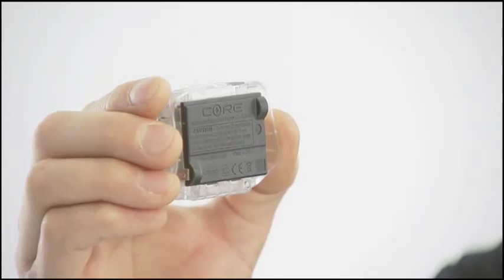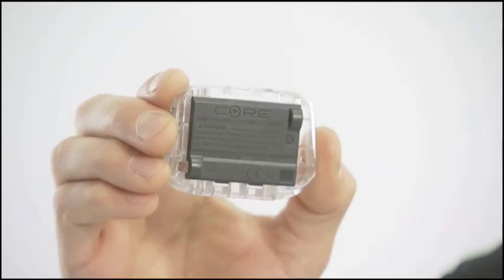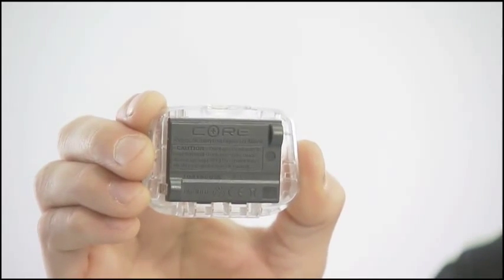The Core is Petzl's rechargeable battery for the TK2 Zipka 2 series headlamps. It was developed as a smart solution for those looking to improve the performance of their headlamps while at the same time reducing their impact on the environment. Disposable batteries are the most harmful aspect of using your headlamp on a regular basis.